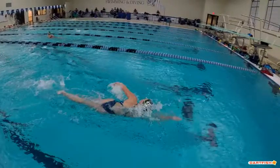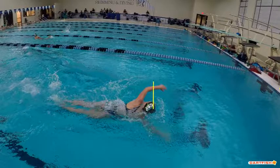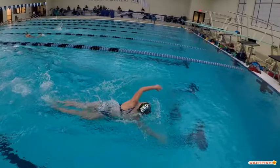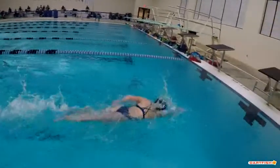Good job of taking a quick early breath, but then get that head down. Right here the head should be in the water and you can see you're still looking over to the side. We've got to make sure we're working on getting that head down a little bit quicker after that breath — you don't want quite so long a breath out there. Fingertip entry looks great.